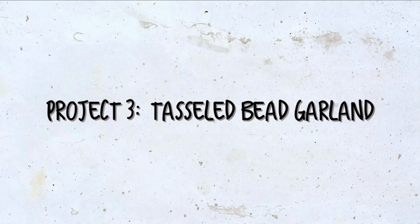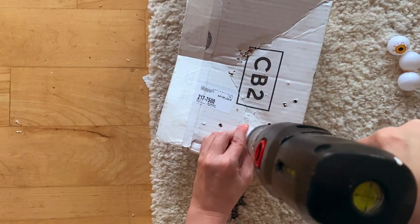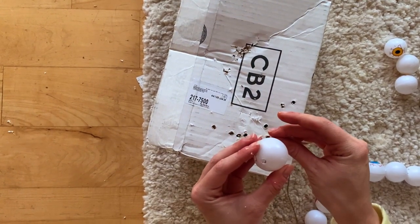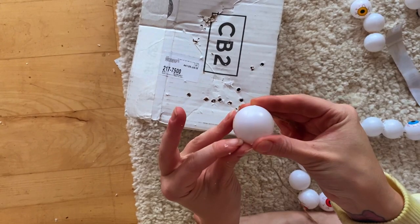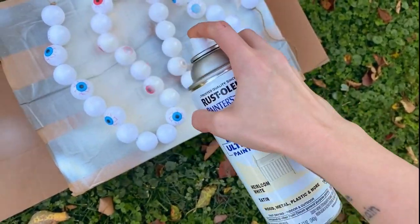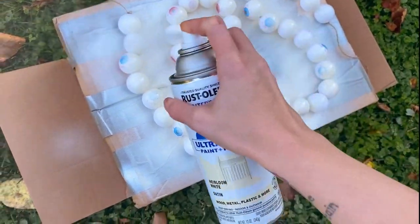For my third project I'm making a tasseled bead garland — and you won't believe what I'm using: plastic eyeballs from the Halloween section. I thought they would make such perfect beads, so I decided to drill holes in them. Just be really careful — make sure you have a box or piece of wood underneath so you can drill all the way through without damaging your floors. I'm threading them onto a piece of jute string from the Dollar Tree. It takes a little finagling but it's not that hard. I had to do multiple coats of the heirloom satin white from Rust-Oleum to cover the red and blue eyeballs, but after two coats it was really just some touch-up work.